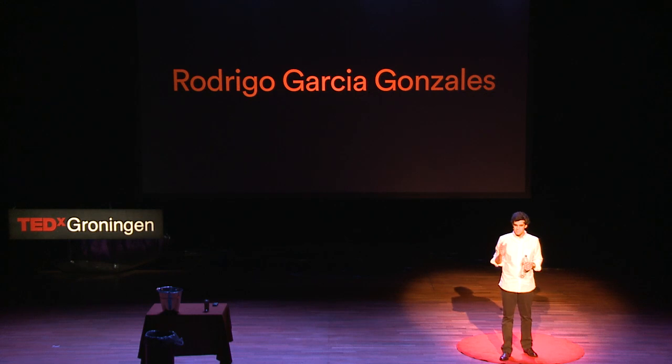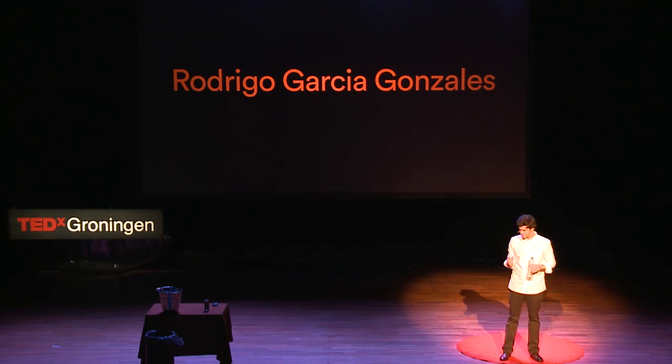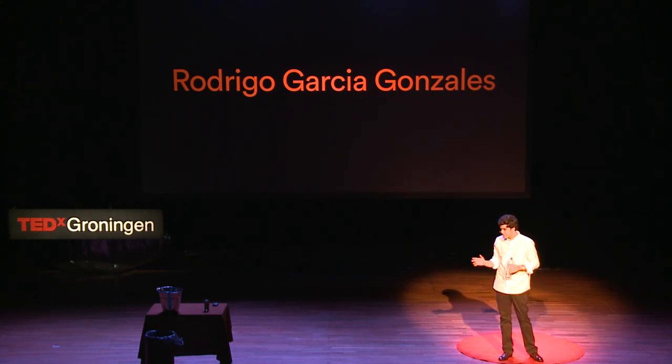Imagine if you could make something impossible — what would it be? Think about something: if you could make something appear, something disappear, something levitate — what would it be? Do you have it?